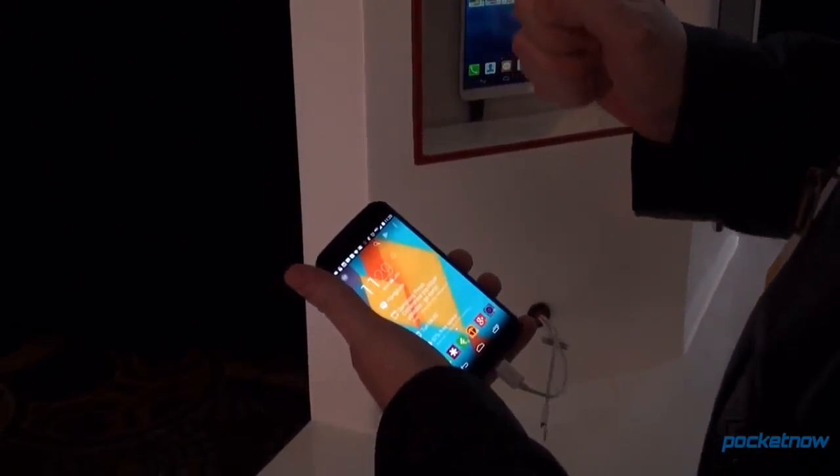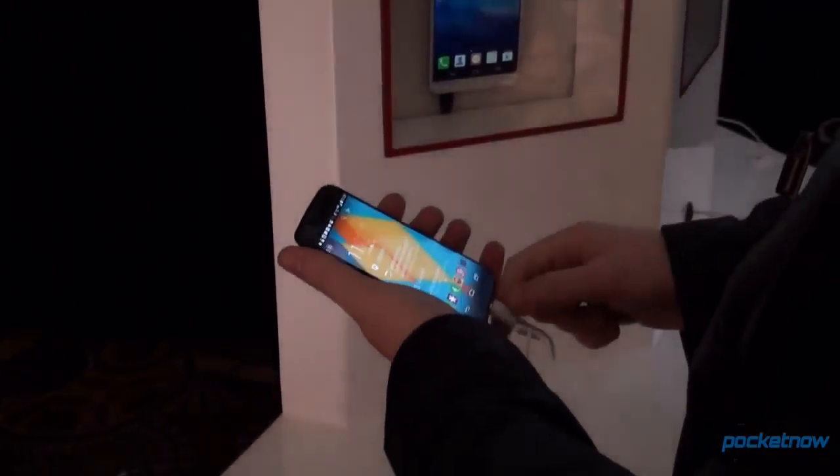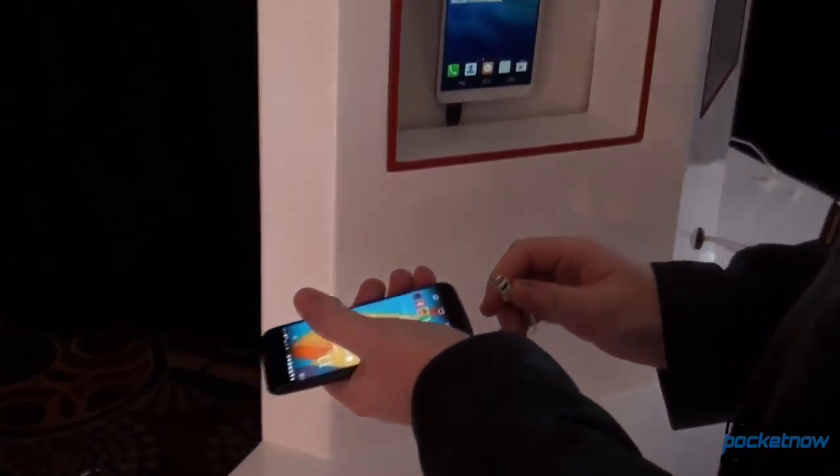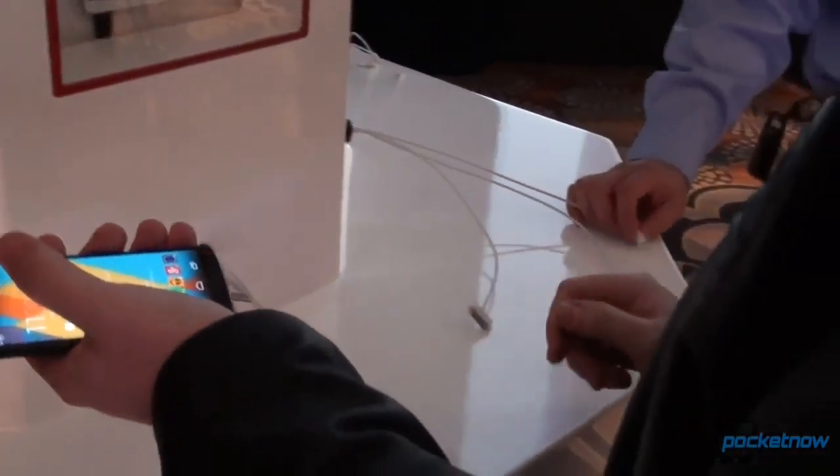Does it? No charge. Maybe the cable's not good — let's try another cable. That's a Thunderbolt. Let's try another cable.